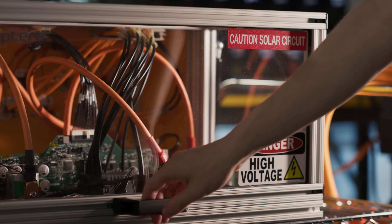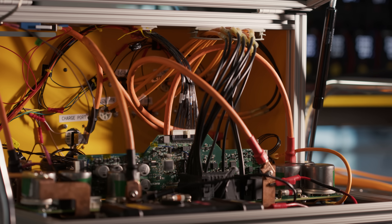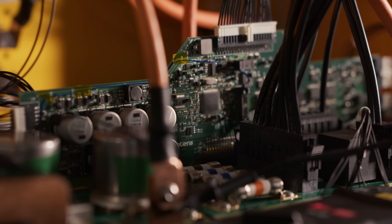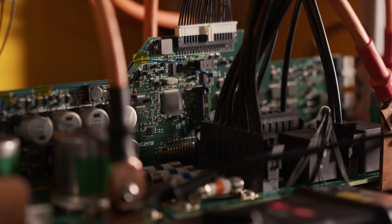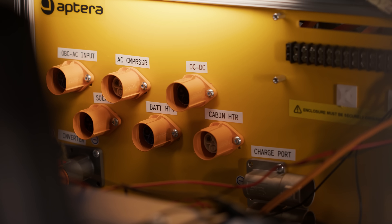In preparation for this exciting time, the electrical systems team is continuing low-voltage and high-voltage integration testing for the components used in PI2 outside the vehicle. This bench validation is a critical step to ensure that engineers have full access to the devices in a controlled, safe environment.